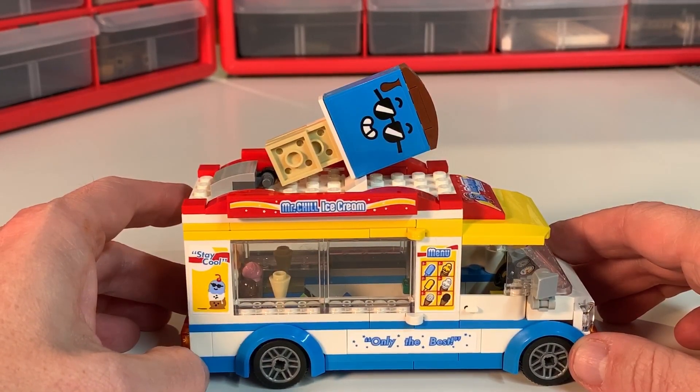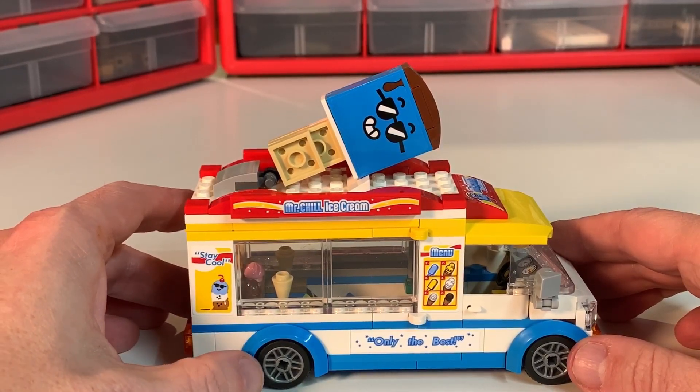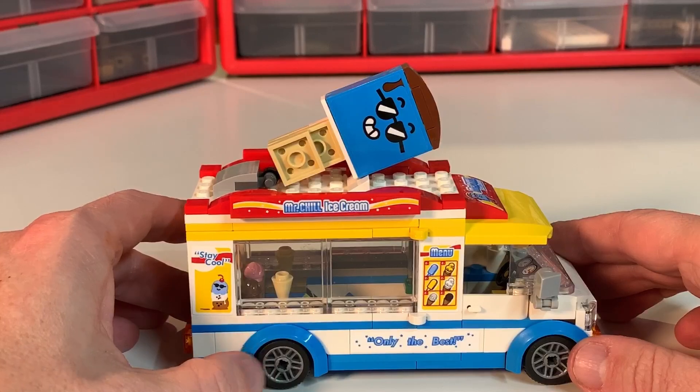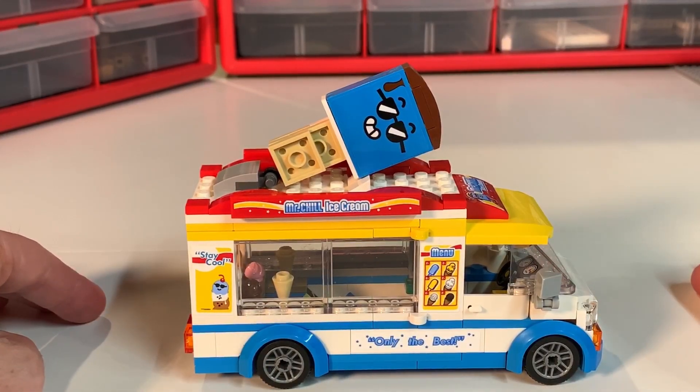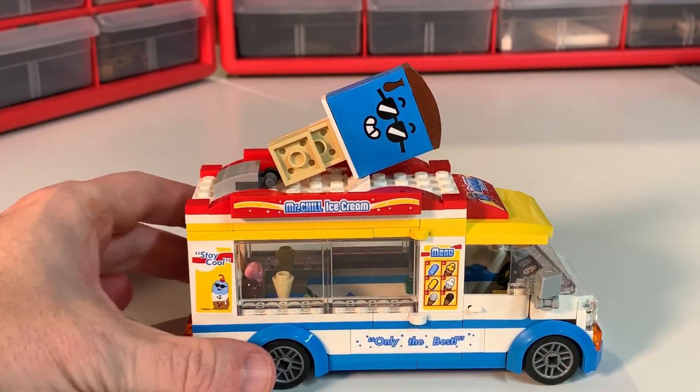This is the ice cream truck — only the best Mr. Chill ice cream. It's available from LEGO, I believe, on January 1st. There are some stores where you can find it right now before the first of the year — that's how I found it, I just came across it.